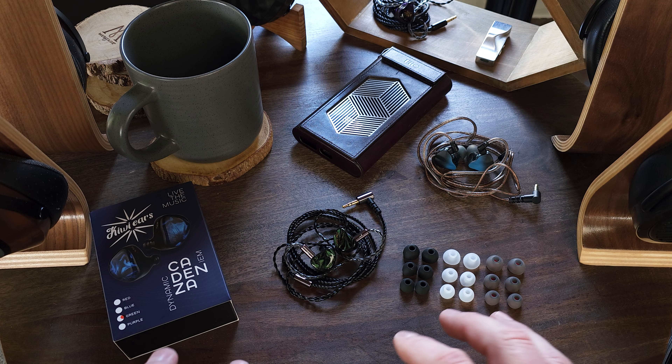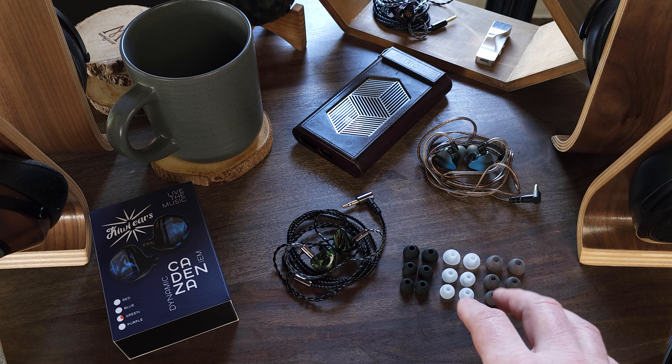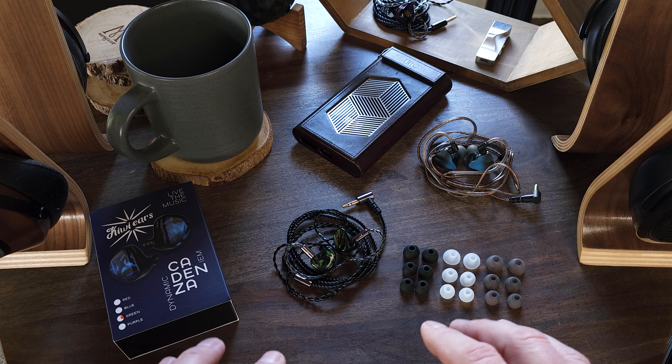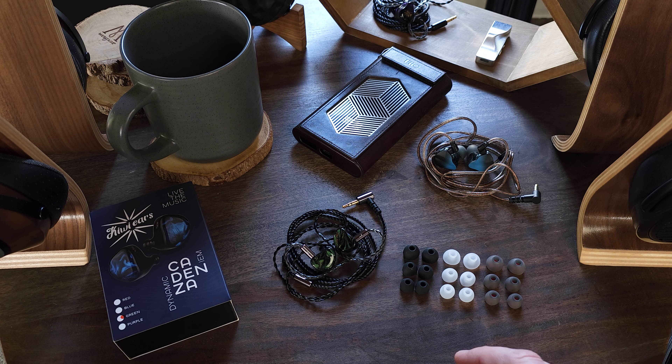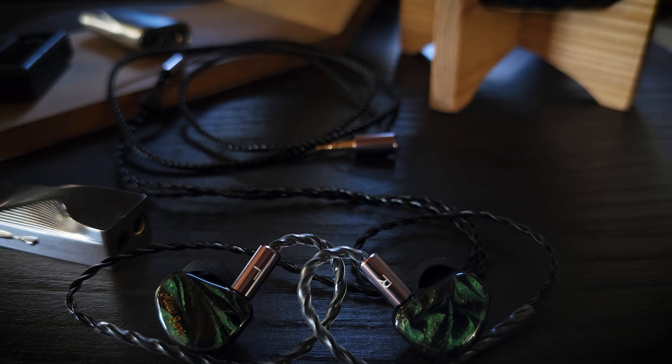Next we have the Cadenza, which is also a single dynamic driver IEM. Included in the box are the IEMs and cable, and they also include three sets of small, medium, and large tips — a much better selection than with the Dolce. I think I may have finally found my new favorite budget set of IEMs. Like I said, one of them stood out, and this is the one that stood out to me.